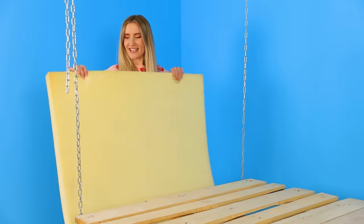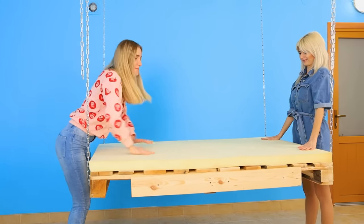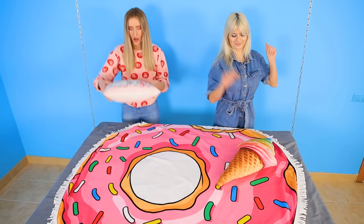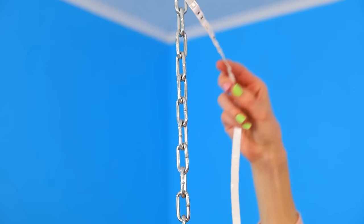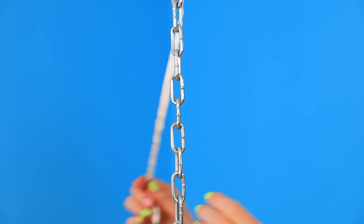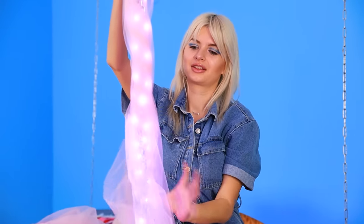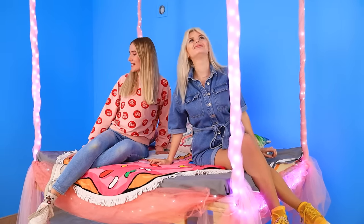Look what I have — catch it! This foam rubber will easily replace a mattress! It's so soft! Catch the donut, Jane — what a yummy blanket! I could just eat it! Let's add some decorative cushions! And now let's get an LED strip and some pink tulle! Wrap the LEDs around the chain and decorate them with the tulle on top! The aerial chains with lights are ready! Now this is my favorite spot in the room — the hanging bed is awesome!